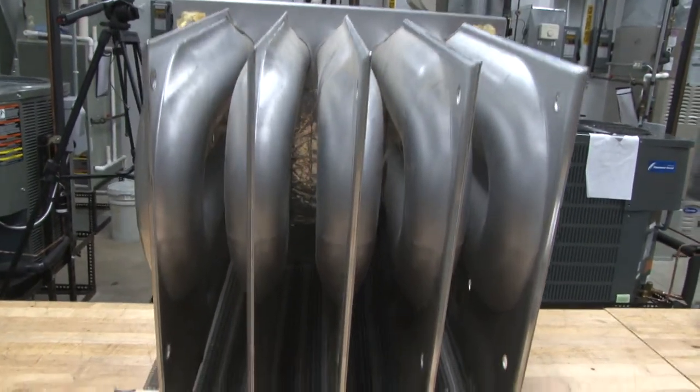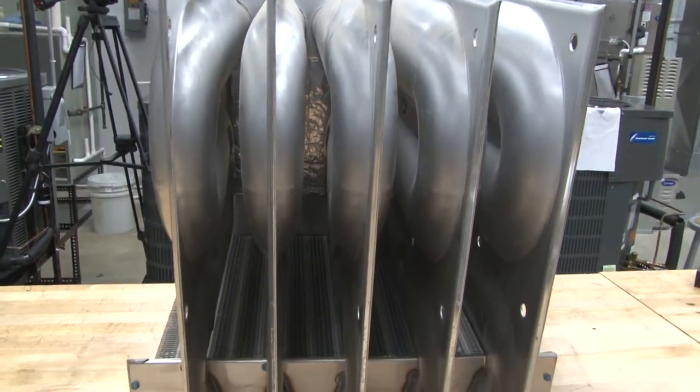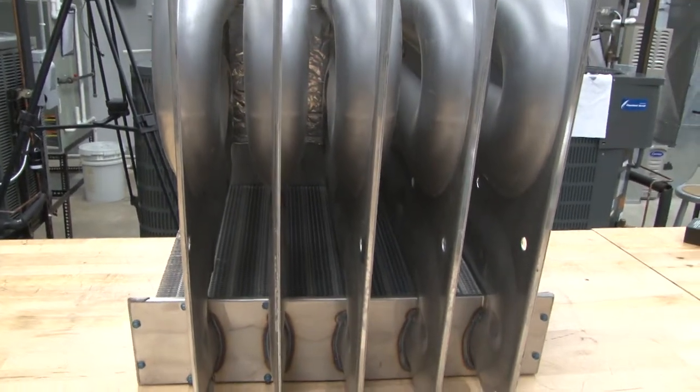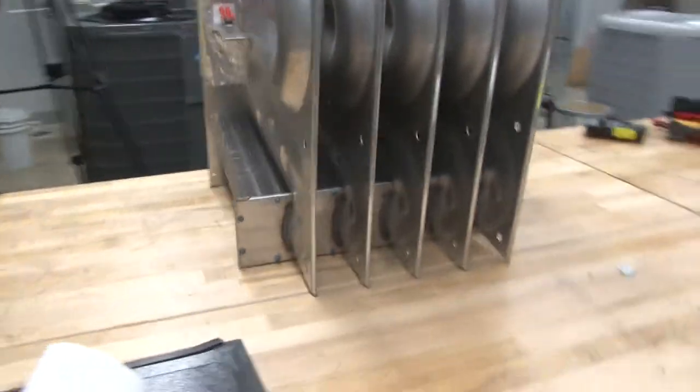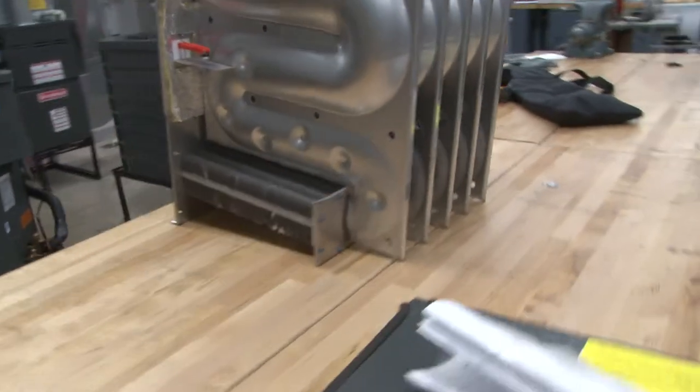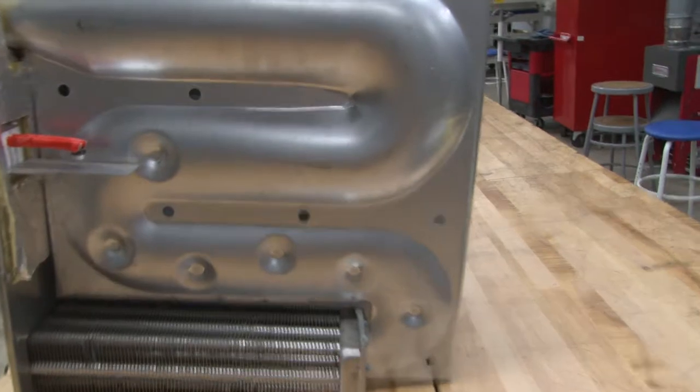This design starts out very large at the top and gets smaller, causing the velocity to increase. As the velocity increases, it moves faster, but the gases are going through smaller passages so they're able to extract heat from the flue gases more effectively.